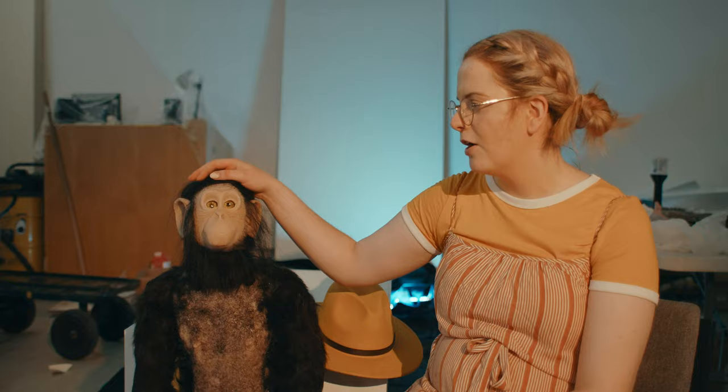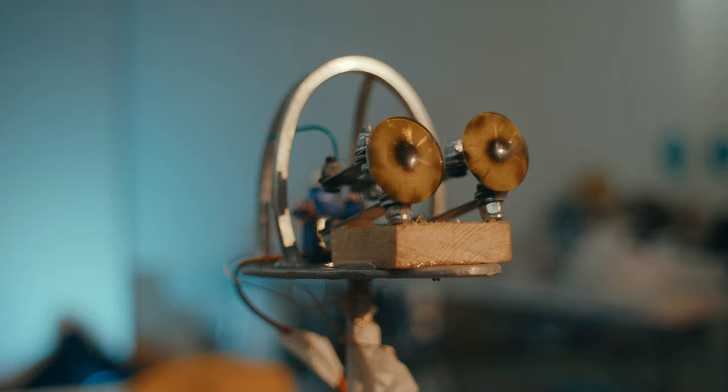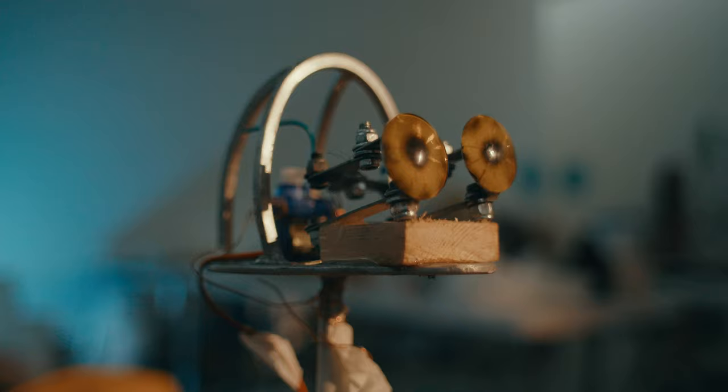With George, I used platinum silicon and I sewed the fur on his head, then hair punched around it to blend in the edges, and gave him a little moustache and beard with white yak hair. With his eyes, I reverse painted them so it gave a more 3D effect — when you layer the paint it gives a more realistic eye look. He's also got animatronic eyes so they move left to right.